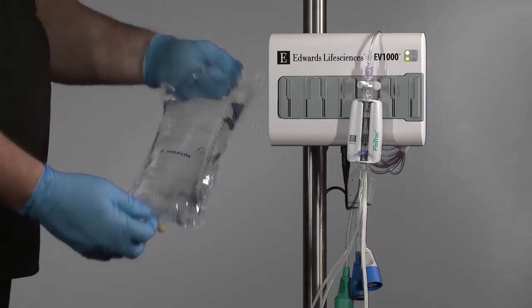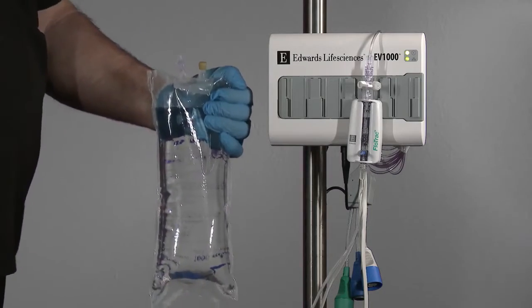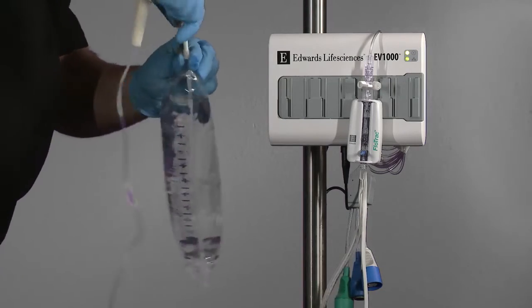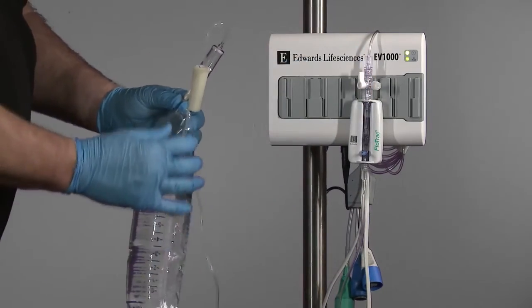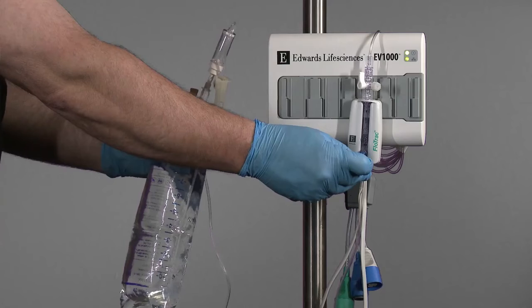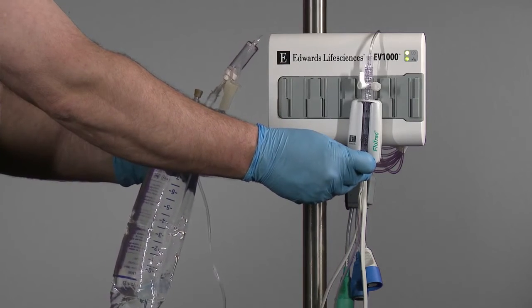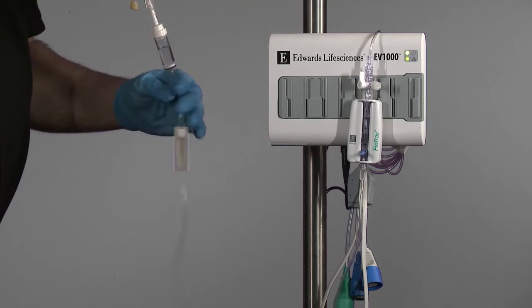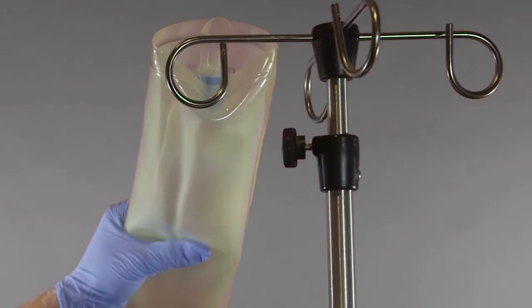Invert the flush bag, allowing air to rise to the base of the bag. Spike the flush bag with the fluid administration set. Turn the FlowTrack sensor stopcock toward the pressure tubing. While keeping the bag inverted, place pressure on the bag with one hand while pulling the flush tab on the sensor to evacuate air from the bag and fill the drip chamber halfway or full depending upon institutional preference. Insert the flush bag into the pressure infuser bag and hang on the IV pole, but do not inflate the infuser bag.